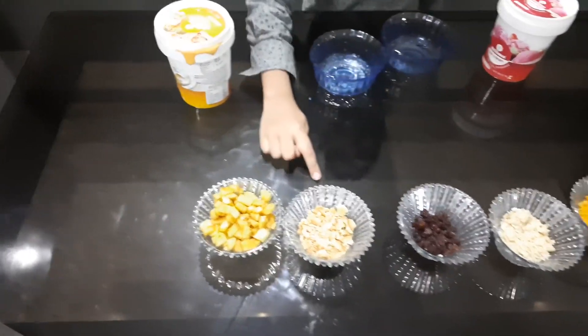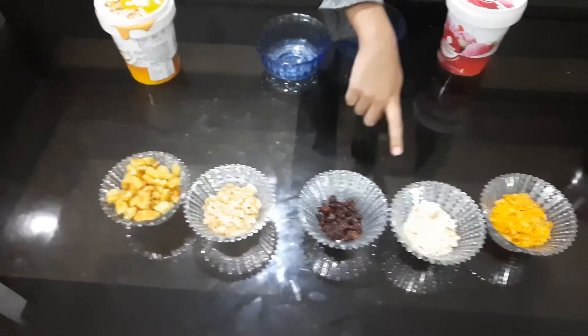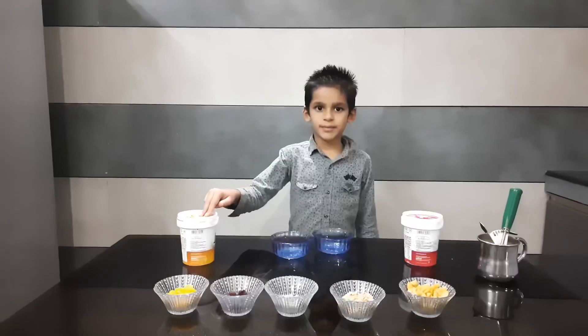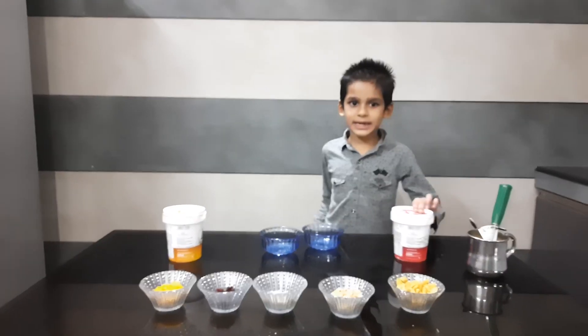The apple, biscuit, mustard, cornflakes. I will eat the ice cream — butterscotch, strawberry and ice cream.